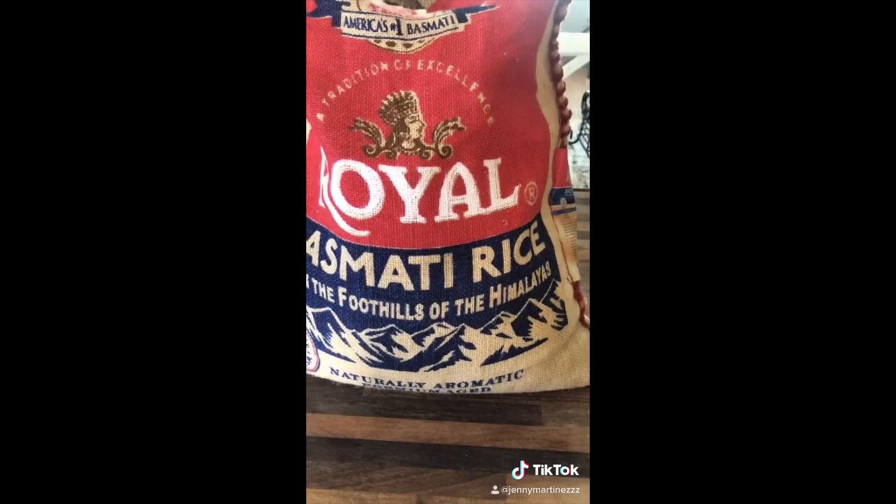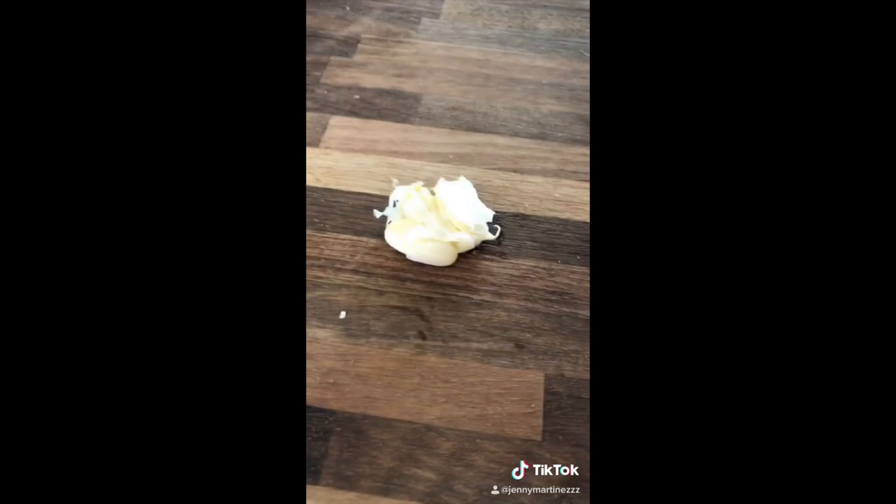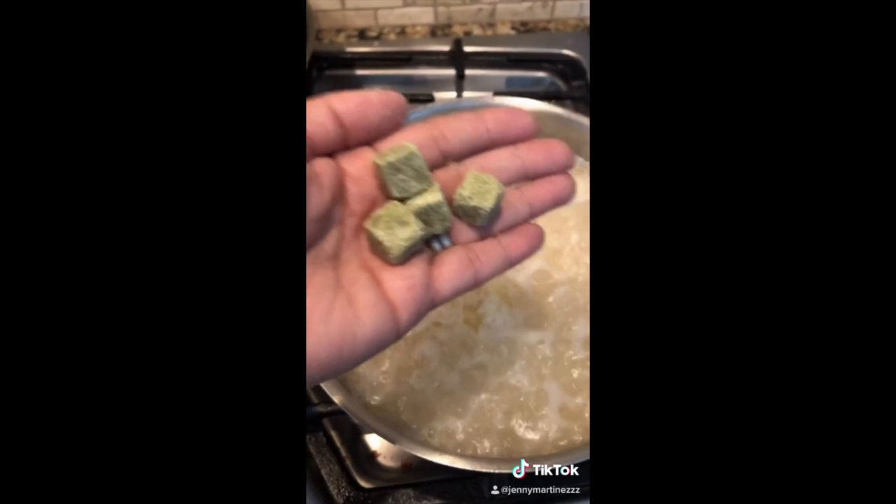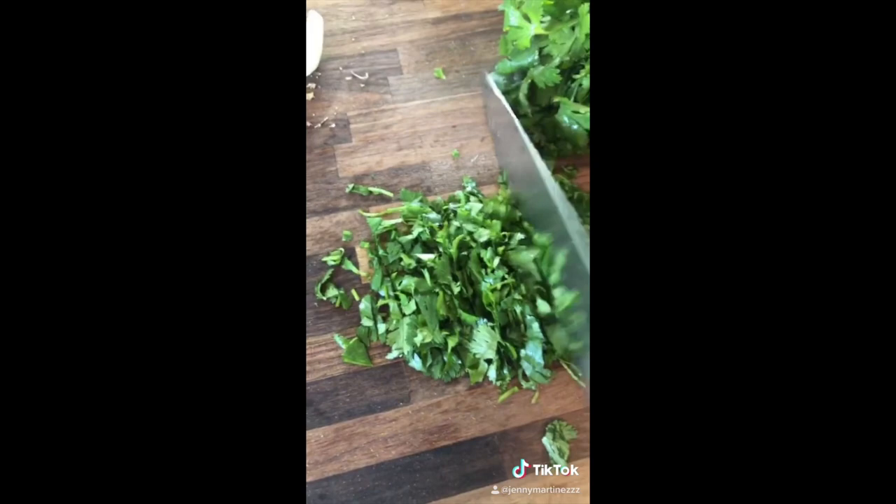This is how I make my cilantro rice. Slightly fry two cups of basmati rice in two tablespoons of liquid shortening. Peel some garlic and fry it in the rice along with a piece of onion. Add a total of four cups of water. You're gonna need the Knorr cilantro seasoning — peel it and put it in your rice, make sure you dissolve it really well. Chop some cilantro and add it to your rice. Cover, lower the heat, and cook for 30 minutes.